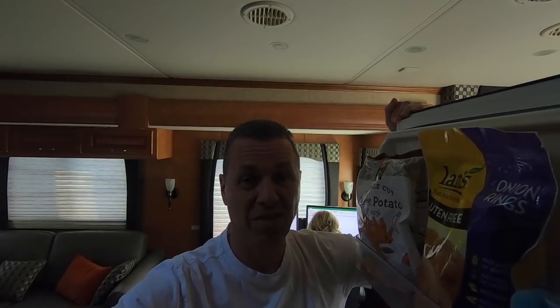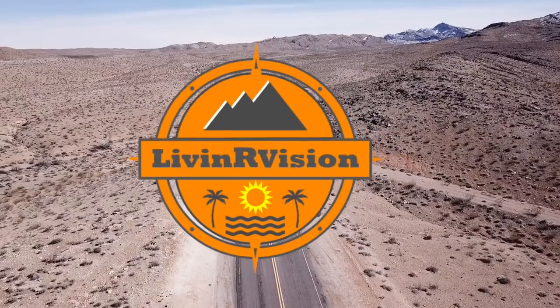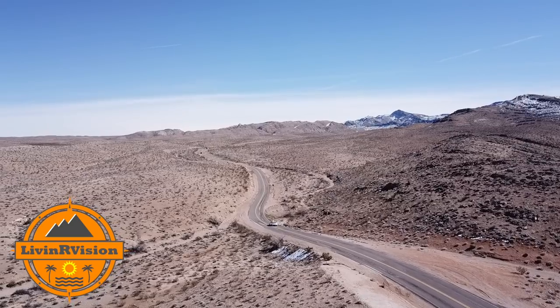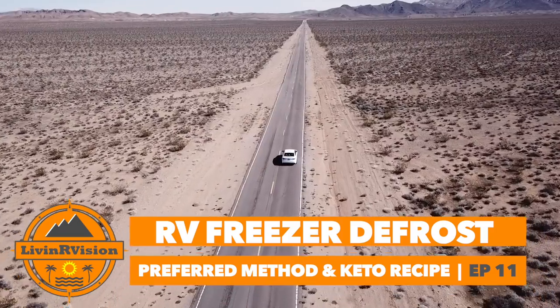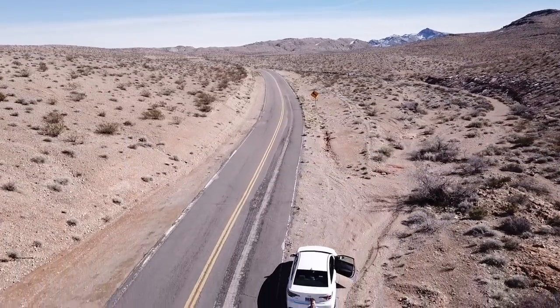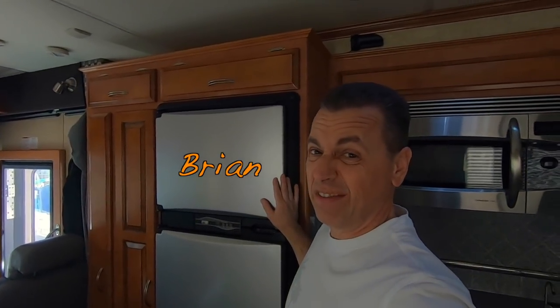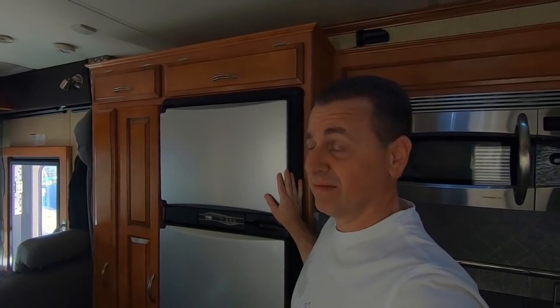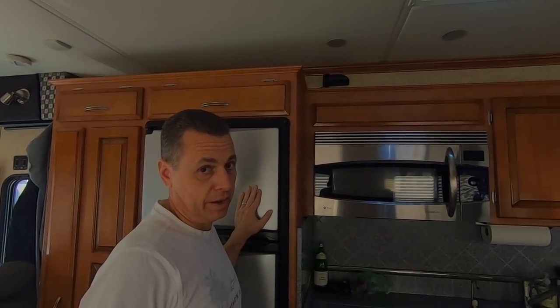What's the one thing that makes you think of the 1970s or maybe even 80s? Defrosting your freezer. Well, the time has come — defrosting the freezer. What's your preferred method? First we've got to take everything out of the freezer, then you can tell me your preferred method.